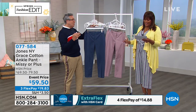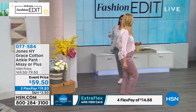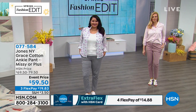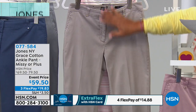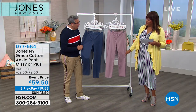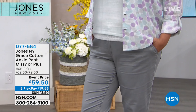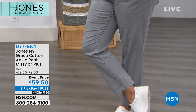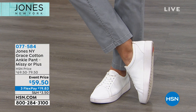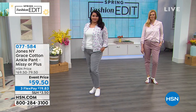These pants feel very expensive — 98% cotton is a premium fabric. The beautiful hand of the fabric is so soft, giving it a vintage, authentic, worn-in look. It's 28 inches in length — the perfect ankle length. Annette has on the jade with the lavender dot top from earlier, looking perfect. At $19, you'll wear these pants everywhere — even on vacation because they breathe.